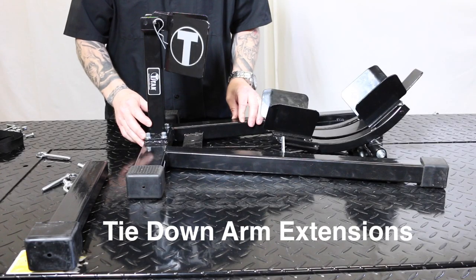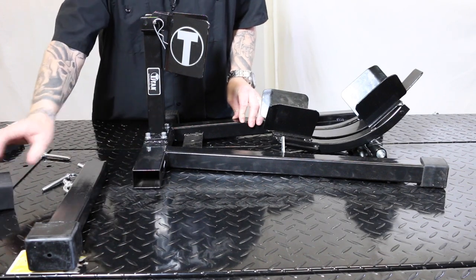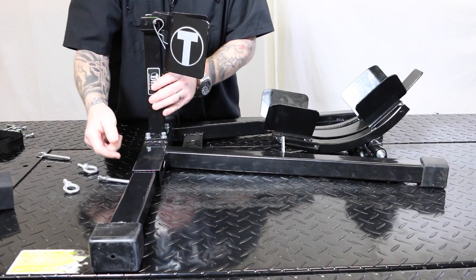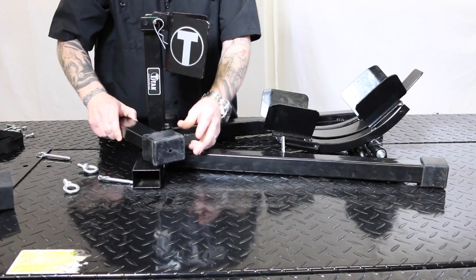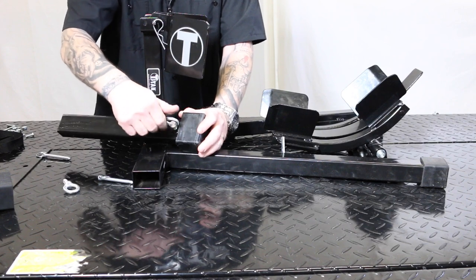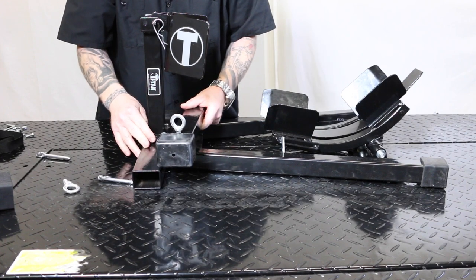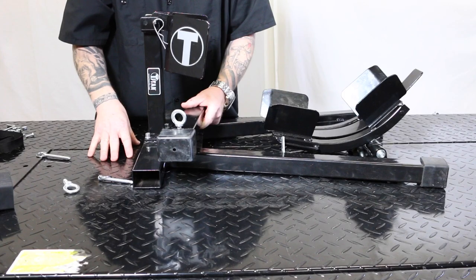We were also sent the tie-down arm extension kit, which is really nice. How the base is set up — the rubber caps come right off the end. Here's your arm extension; it's got a little hole in it, and there's also a hole in the base that lines right up. Pins are provided to go through and lock that down, one for each side. On the end of each extension is an eye bolt that's threaded — you can crank those down. Once the system is locked down, these will be for ratchet tie-down straps to tie your motorcycle down and give the whole chock system more stability.